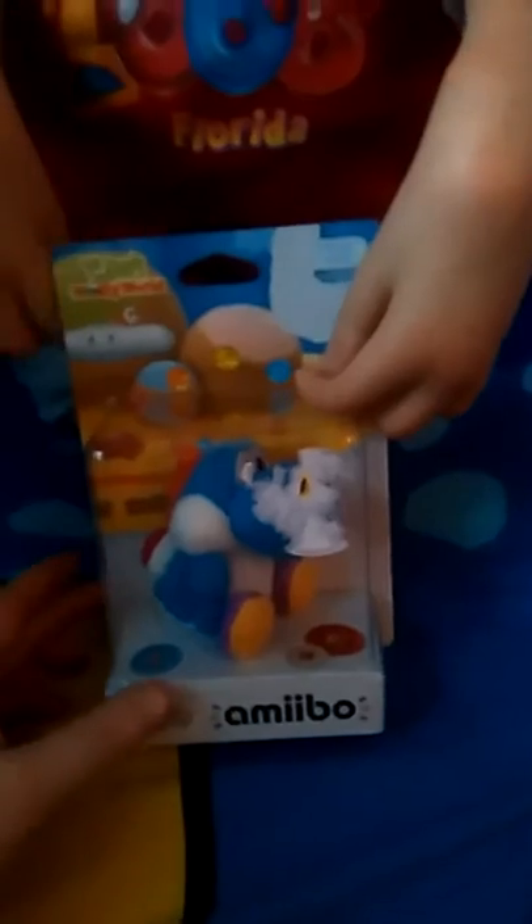So guys, I got myself the Blue Yoshi amiibo from GameStop and I want to keep these parts because they're so nice. There's a blue element — a light blue Yoshi — from Yoshi's Woolly World. Let's get to opening it. The instructions are just in French.